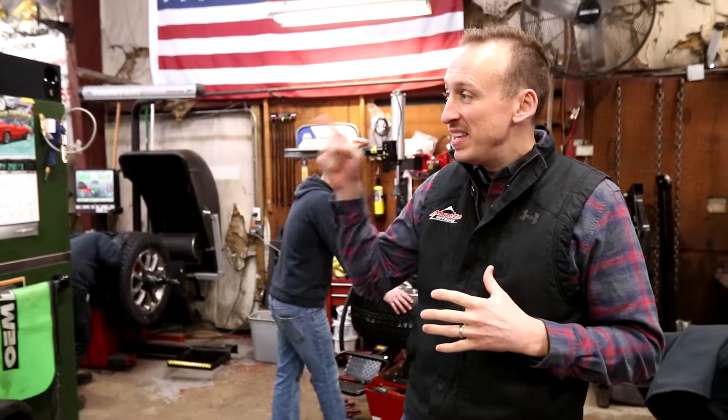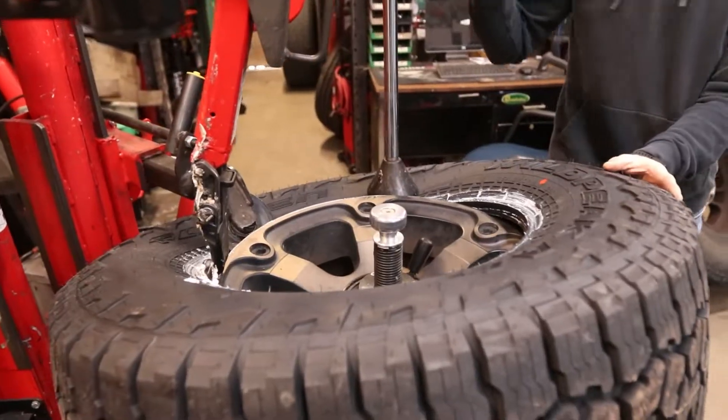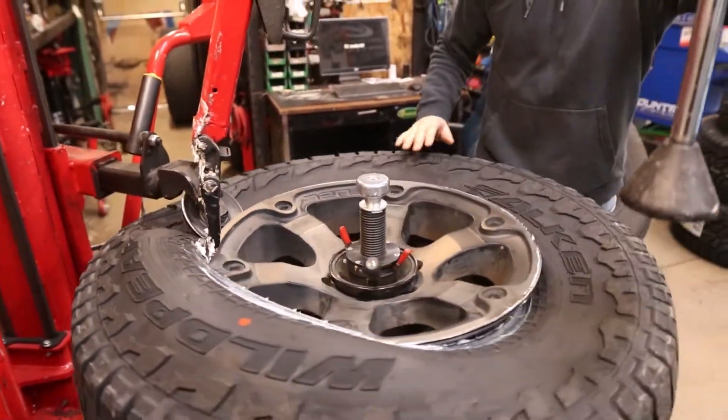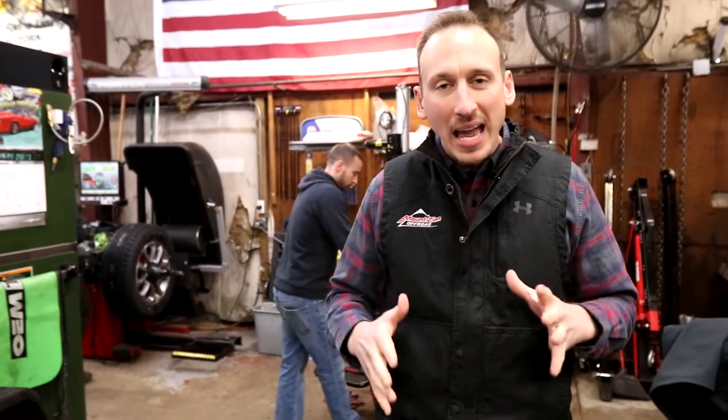You saw in the clips that on this Sierra we took off some old tires and we put on some new Falken Wild Peak AT3s. We really love the Falken Wild Peak — it's an awesome all-terrain tire and we generally recommend tires because we like how they balance.